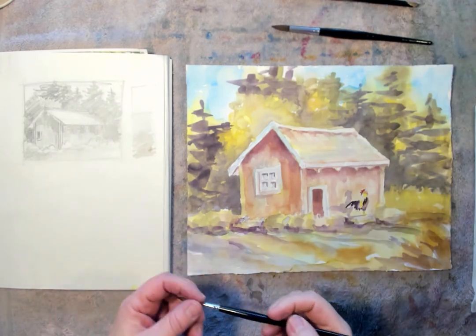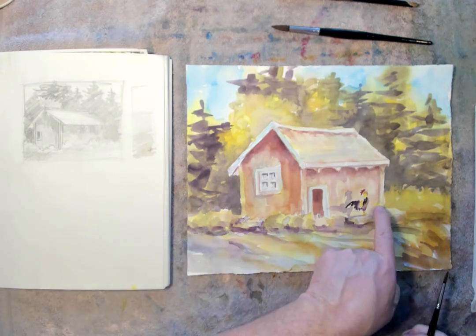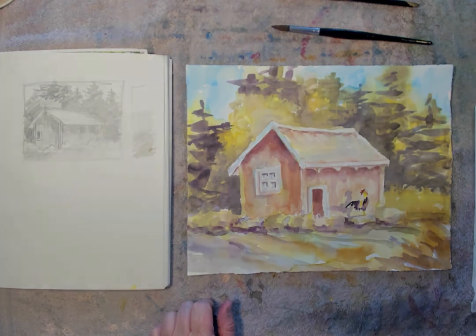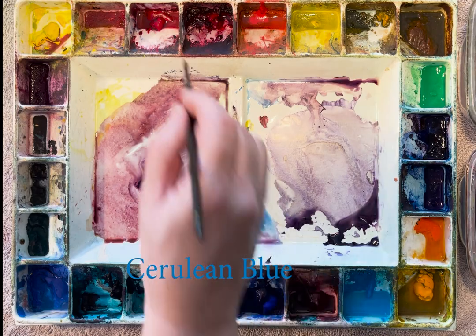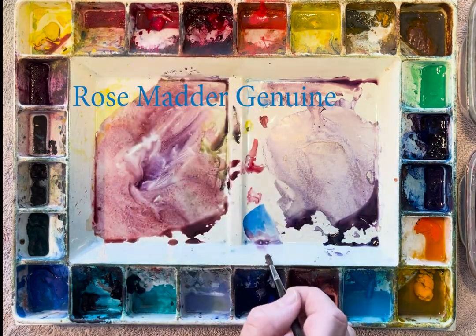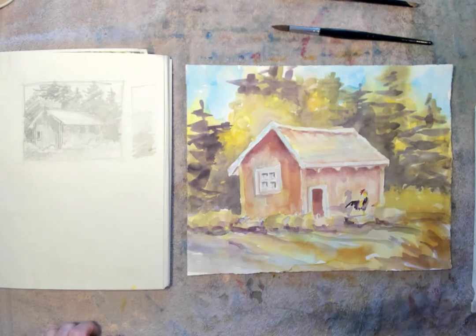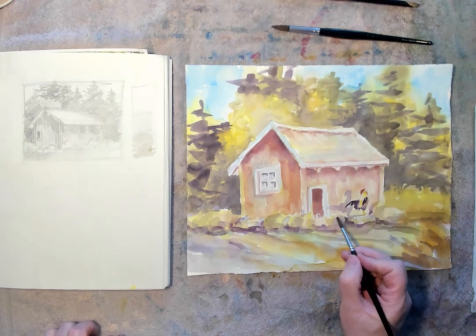Start with my small brush again — this is my number 5 brush. Get a nice point going on it. I just want to add a few more shadows. With my shadow mixture of cerulean blue and rose madder genuine, I just want to create that light purple color. It's creating a little bit of shadow of the bushes — they'd cast a shadow up against that wall as well.